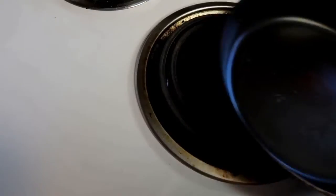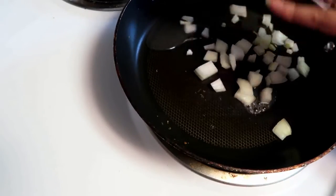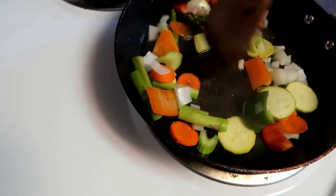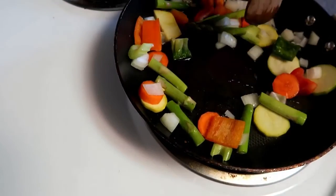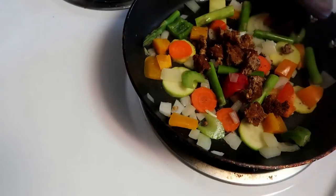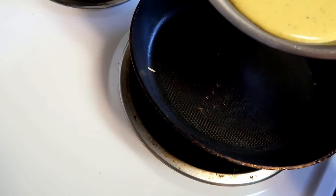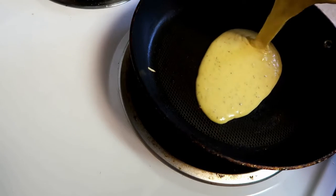Then you're just gonna want to add it to your pan and spread it all out — or you could do your vegetables first, because that's what I did. I also had this breakfast patty in the fridge, so I figured I might as well use it since I haven't used it since I got it. I put it in there just for a little more sustenance, and then I made the omelette part. This batter was actually really thick, surprisingly.